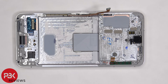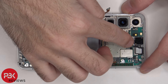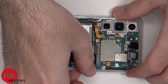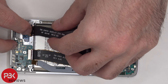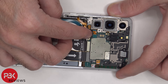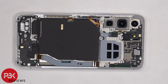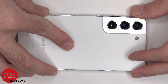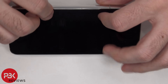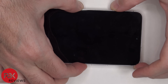Now it's time to put the phone back together. Once everything is back in place, apply new adhesive and reapply your backplate. Flip over the phone, power it on, and you're done. I hope you enjoyed this video, and I'll see you in the next one.